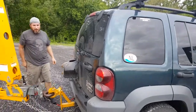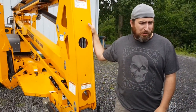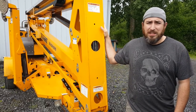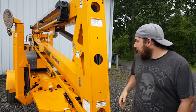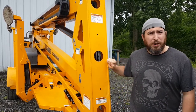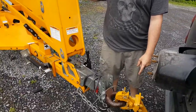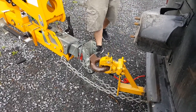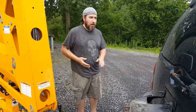So it weighs 4,000 pounds — solid steel — and we're towing it with a four-cylinder. Who would have thought? It's not quite as much as we thought it was going to weigh, but we got it hooked up. The hitch kind of looks like we got a dump truck going on here or something. We're gonna head home and see how she does.